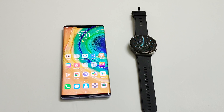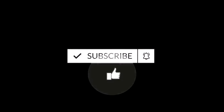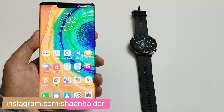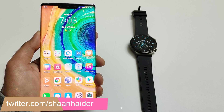What's up guys, this is Sean Heather and in this video I'm going to show you how to use the maps on your Huawei Watch GT2 Pro. Recently I made a video in which I showed how you can install third-party applications on your Huawei Watch GT2 Pro, and this time I'm going to show you how to use the maps application on your smartwatch.